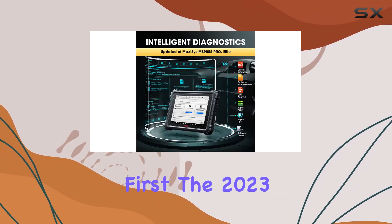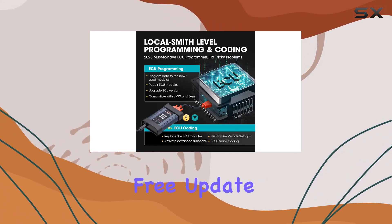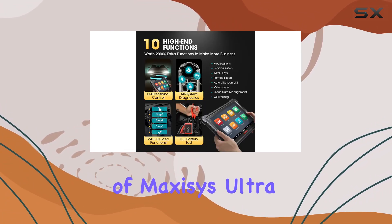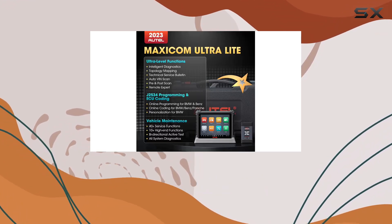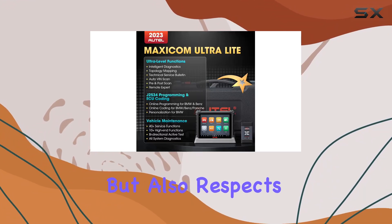First things first, the 2023 release comes with a 2-year free update, aligning itself with the likes of MaxiZ Ultra and other elite diagnostic tools. It doesn't just promise top-notch performance but also respects your budget.